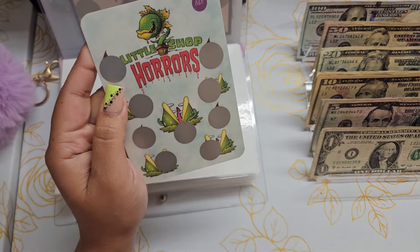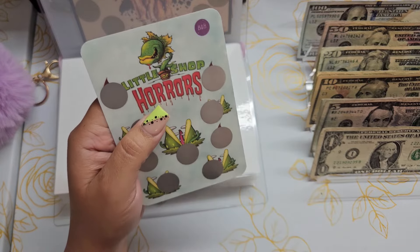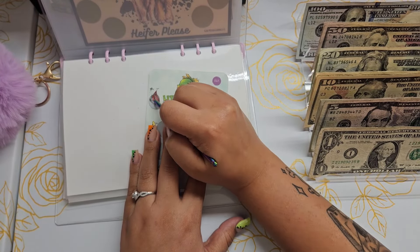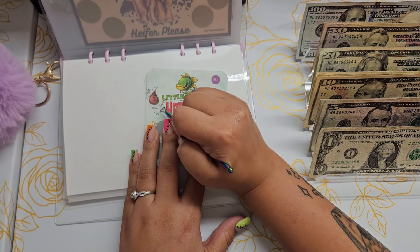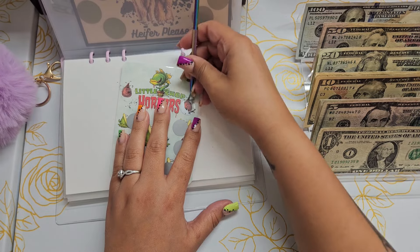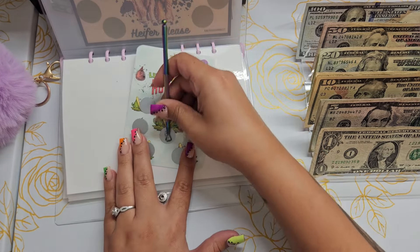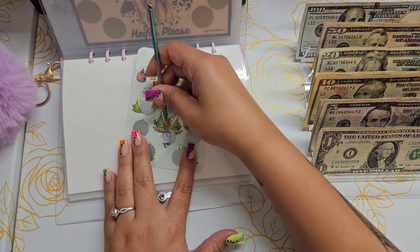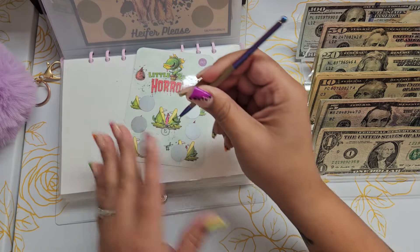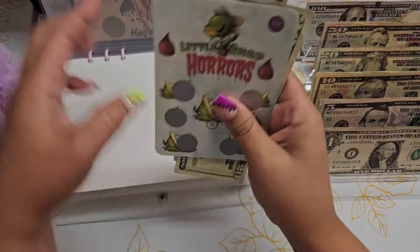We're going to be doing the Little Shop of Whores challenge — I bought this a long time ago and haven't done it. It's from Balance and Budget. I haven't seen her do videos on YouTube lately. We got a five and then another five, then a big pop of a 15. So we got $25 in this challenge.